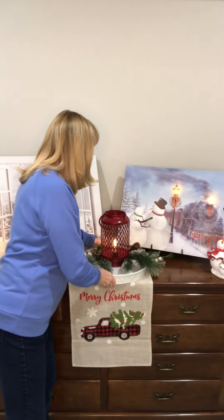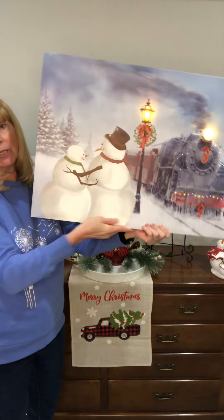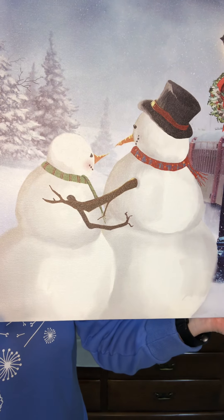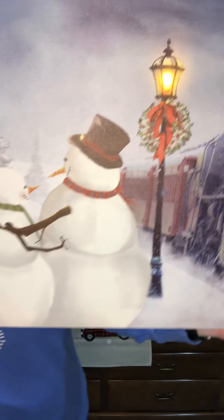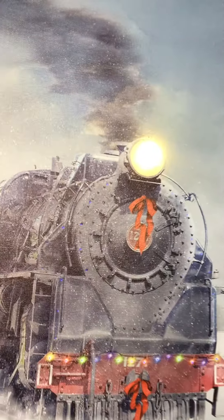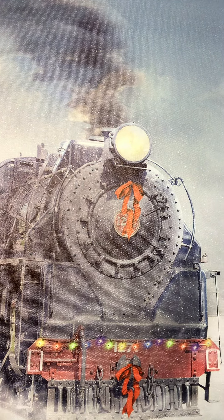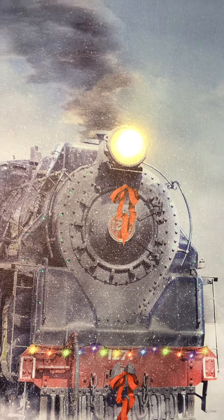Now into the train. If you love snowmen, you are going to love this print — we've got these two cute little snowmen, looks like a snowman and snowwoman, or maybe a snowman and his son waiting for mom to get off the train. We've got a lamppost, and then the train. The front of the train has LED lights around it, and those little lights will change color for you.